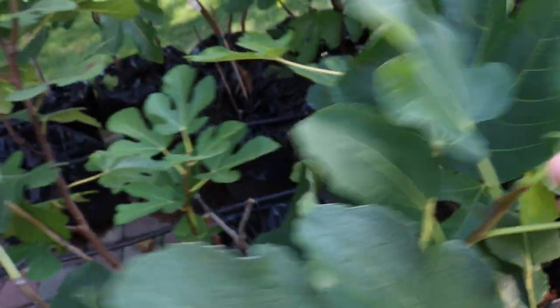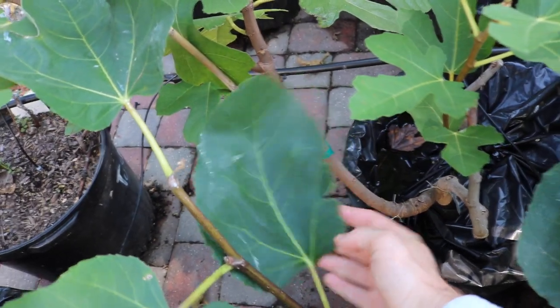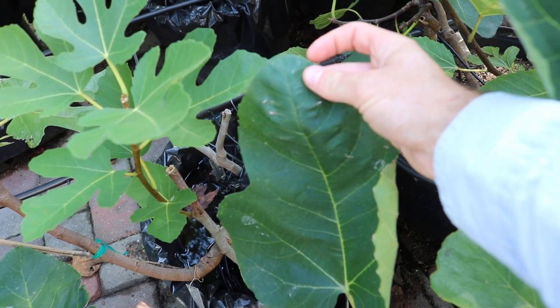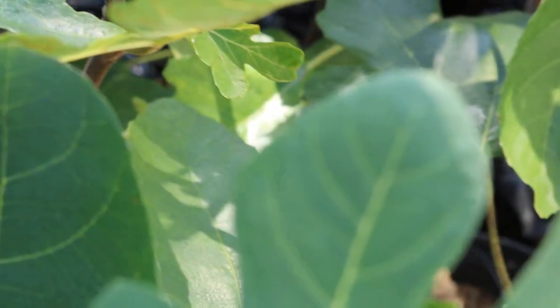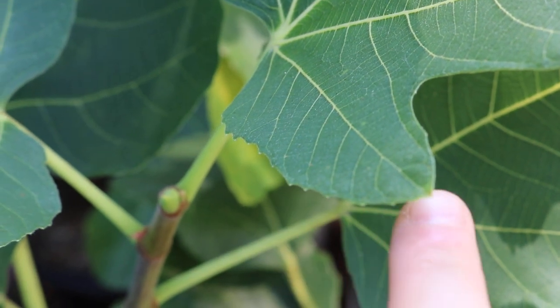I want to give you guys a little lesson on leaf patterns. There are three different leaf patterns on this tree: one that's three-lobed, one that's single-lobed, and one that's five-lobed. On each and every one of these is a serrated edge, and if I zoom in you can get a better view. All of these leaves have serrated edges — that's a distinct characteristic of this particular variety.